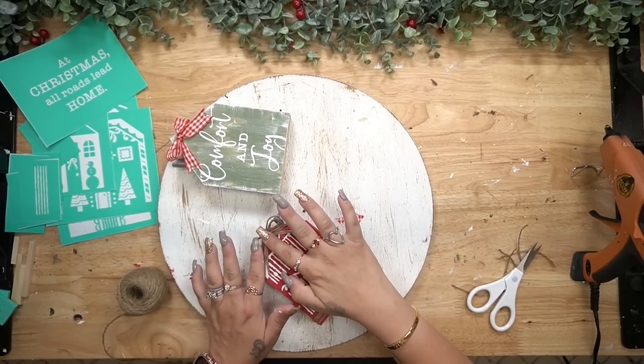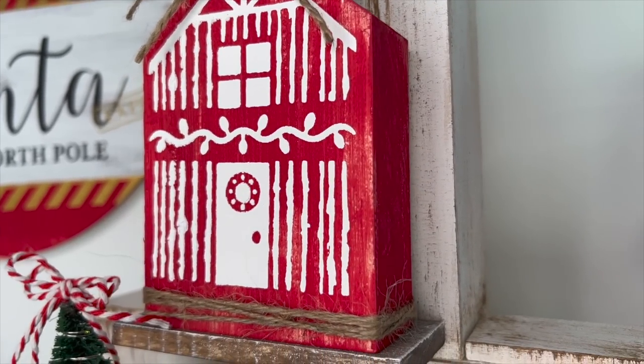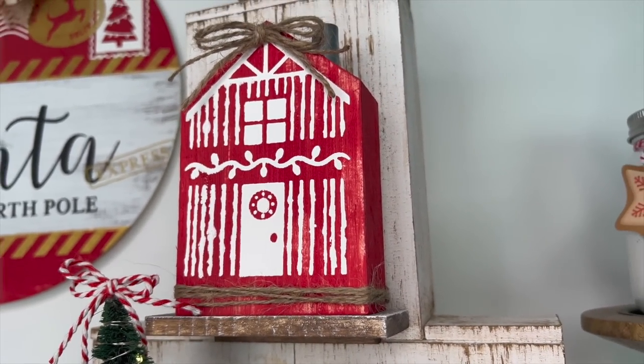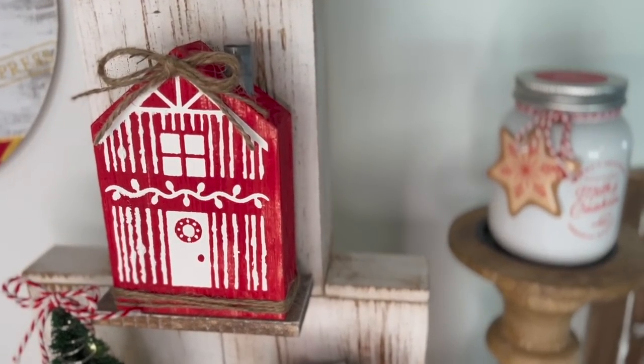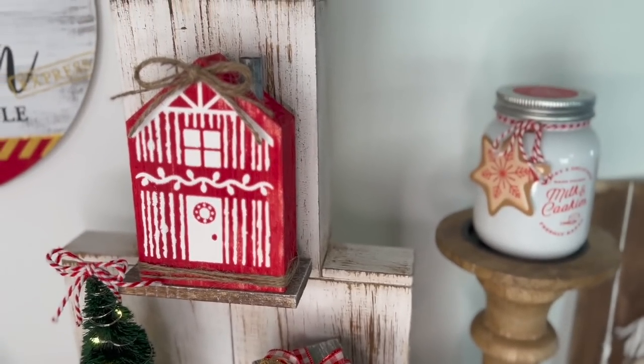Look how gorgeous these came out — it did not take any time at all and they look so high-end. That is what I love most about Chalk Couture. If you guys want to get 40% off all Chalk Couture products like I do, check the pinned comment down below.